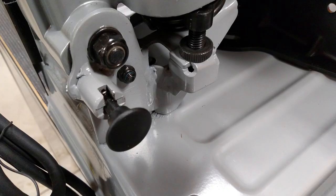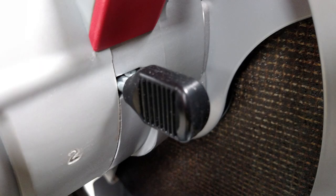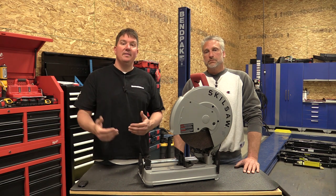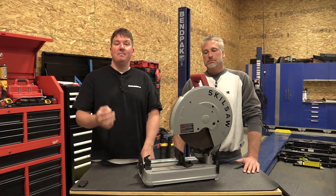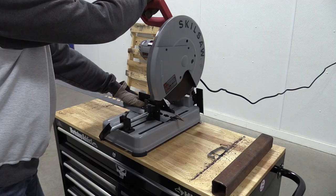This has more of a stamped base on it, very similar to a lot of the other chop saws on the market. It's nicely ergonomically redesigned and will probably really fit the guys who are on the job site cutting metal studs on a daily basis. Very comfortable and easy to use.